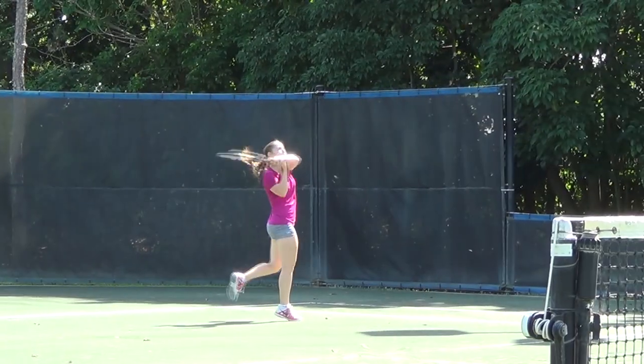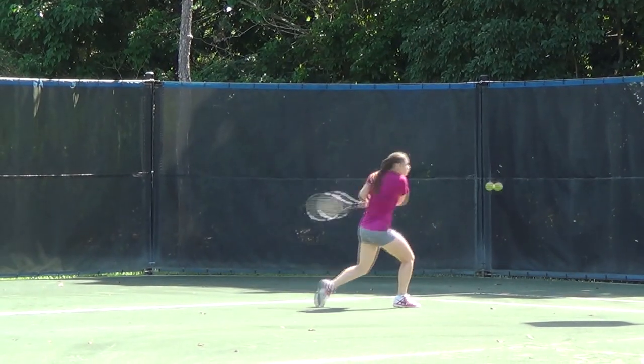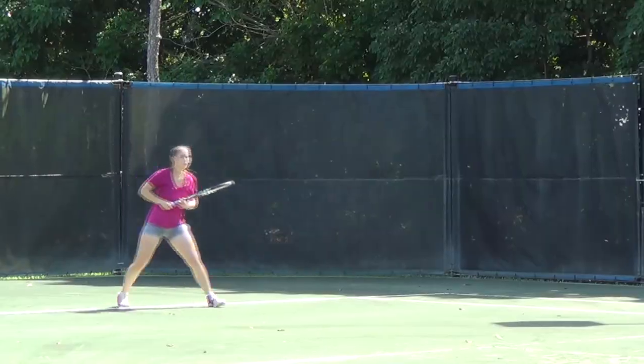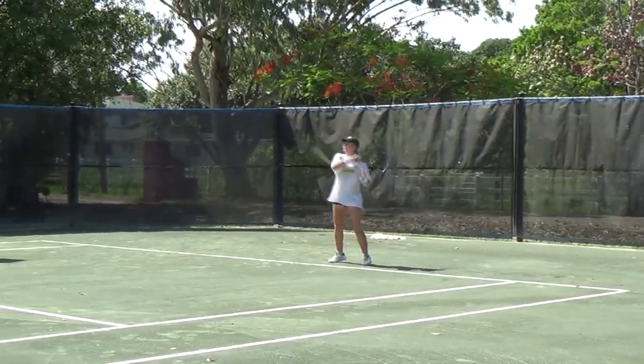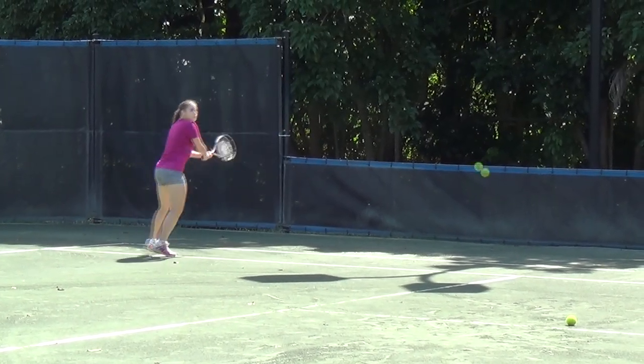Playing on a Hartrue clay tennis court is a truly pleasurable experience. The ability to slide into shots reduces injuries and the cool surface temperature makes playing on clay enjoyable on even hot summer days. The slower pace of the ball off the surface invites longer rallies and more strategic play.